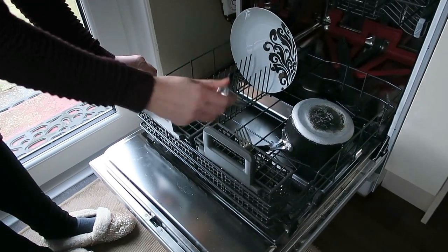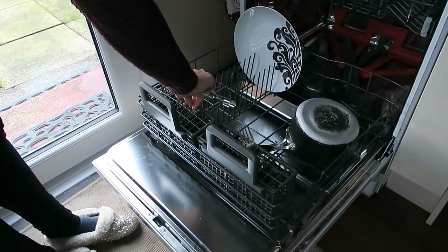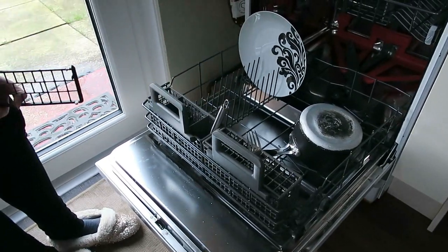However, there aren't any spaces for larger items. But you can take this off and place them in like that.